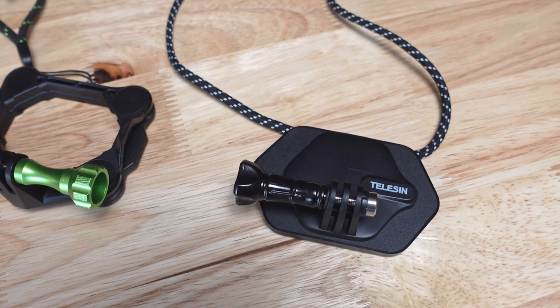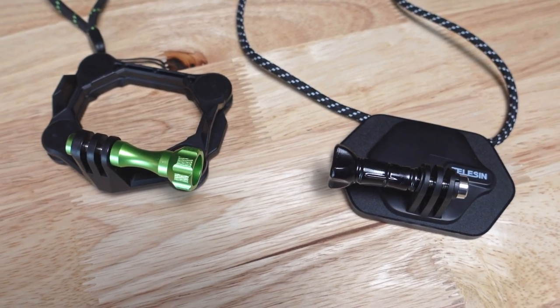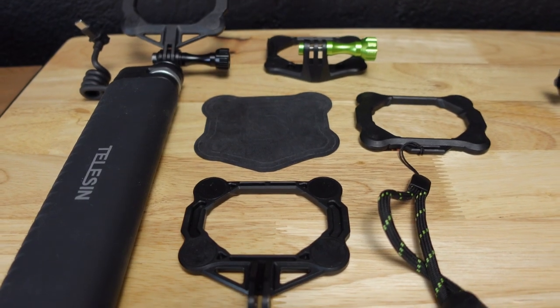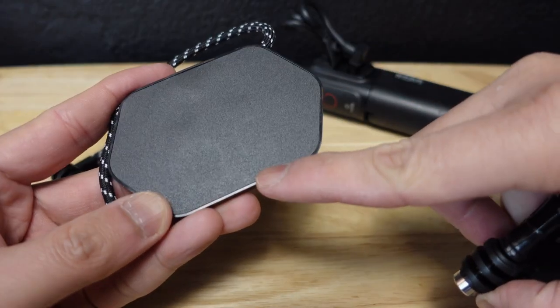Let's finish up by talking about value. At $27 — less than half the cost of the Snap Mount — the Telesyn really gives you about 80% of what the Snap Mount offers. That 20% deduction is due to the weaker magnets, though by no means are they weak — just weaker in comparison. If you want the best and most secure mounting solution, get the Snap Mount, keeping in mind the Media Mod quirk. If you're on a budget but still want the flexibility of a magnetic mount, go with the Telesyn. I have both, but when I travel I'll lean more towards the Telesyn just because of the form factor — it's easier to pack.